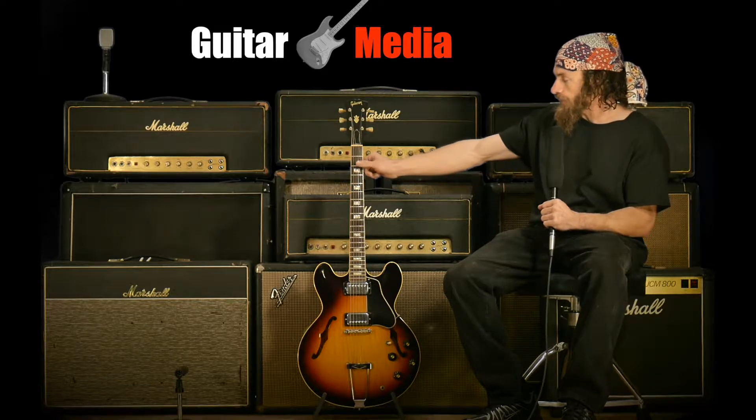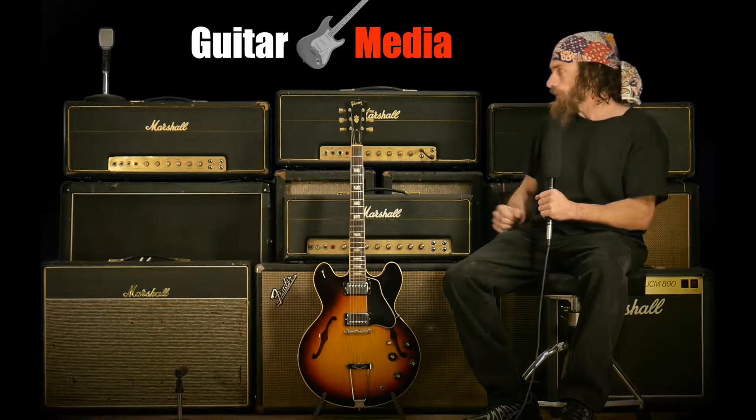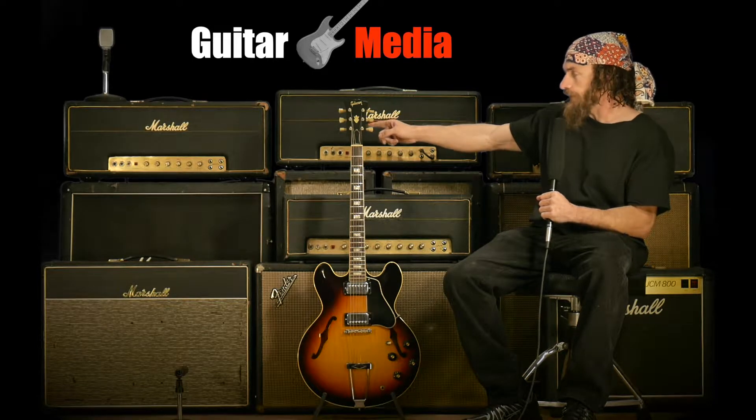Today we're going to be taking a look at this 1968 Gibson ES-335, and we'll be playing the Marshall 1971 Model 1987 50W Lead Amp.